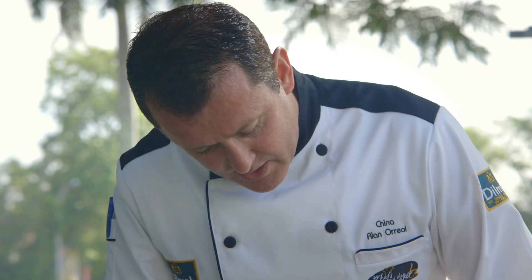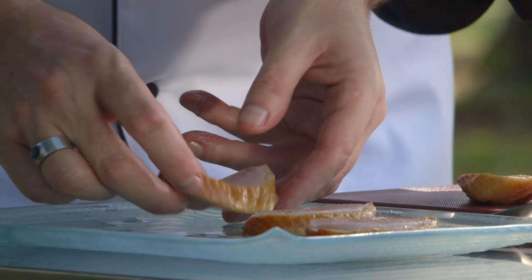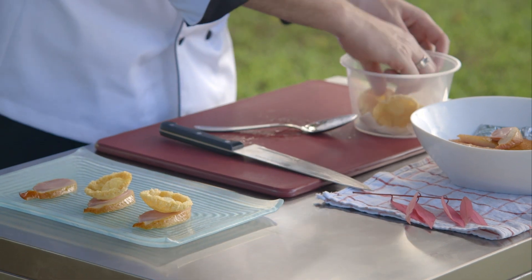We're going to take the duck — nice big slices, not too thick. For each plate we need about three slices, and on top of those we're going to put some bean curd.